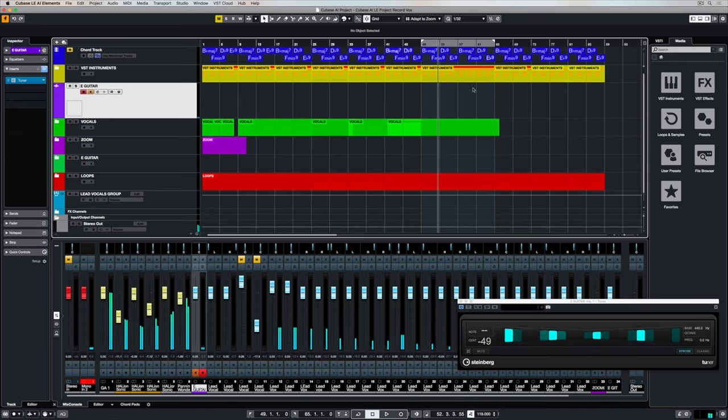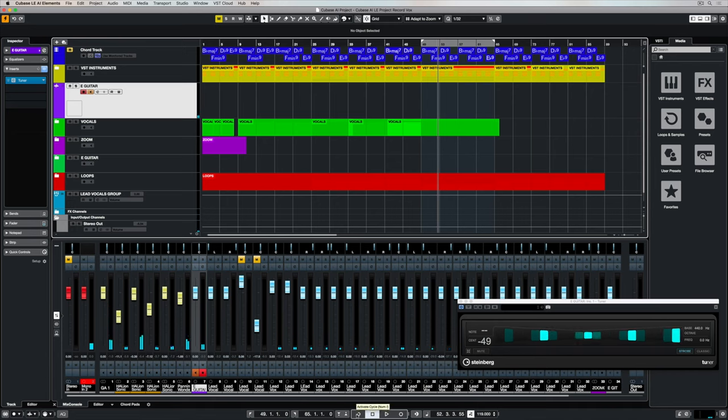Now we need to turn on the cycle record mode, which is down in the transport bar. Once you do that you'll notice that the locator points have gone blue, so all we need to do now is hit record and start recording.